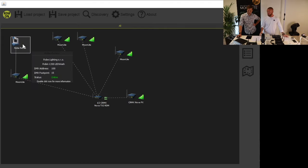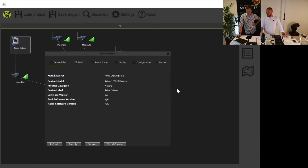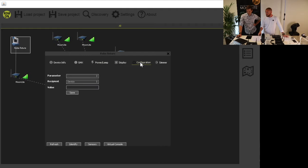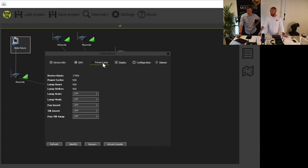We can double-click the Robe fixture in Supernova. In here, since it's RDM, we can see it and set the start address, for example. You can do a lot of different things — this depends on the manufacturer. Robe are very good when it comes to RDM, so you can do all kinds of settings here.